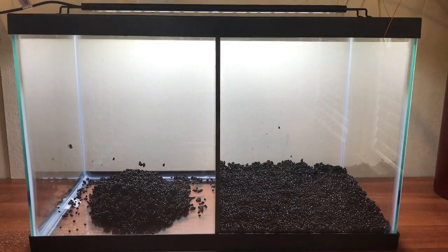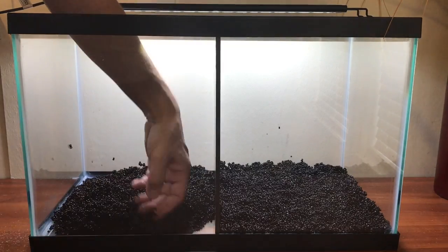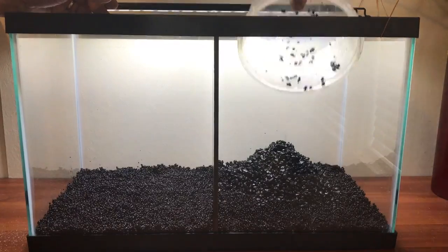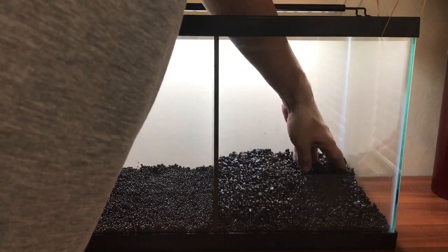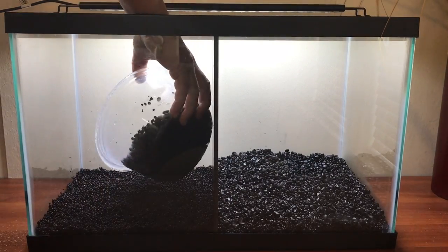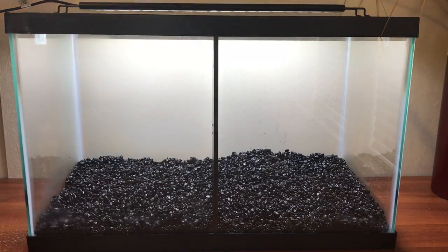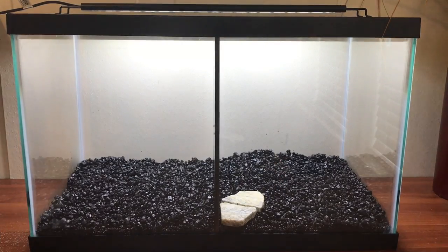For substrate we used Fluval Stratum again because we were wanting to plant the tank and we know it works very well for the plants we use. We did do a very thin layer of gravel over the top, because when cleaning the stratum, if I push the siphon into it just a little too hard it will break down and become very cloudy. The layer of gravel on top helps to stop that from happening.